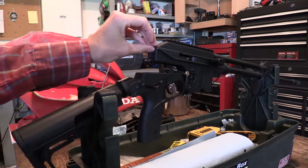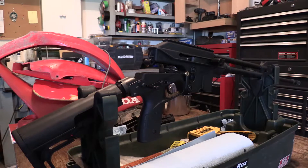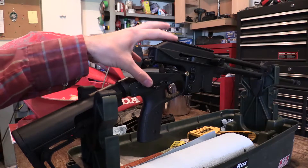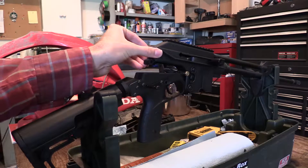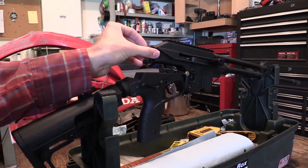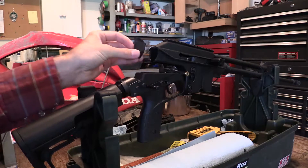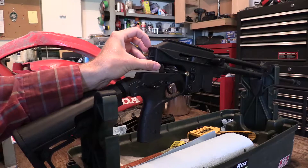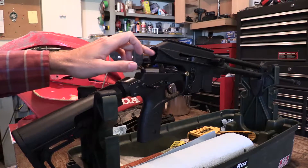For those of you who are familiar with what the SU-16s are, you will know that the receivers for these firearms are almost entirely made of some sort of polymer. They're basically a plastic gun for the most part, and a problem that comes up with that is the fact that occasionally these rifles will have the rear of their receivers crack or completely blow out from the force of the action traveling back too far and impacting the rear of the receiver.